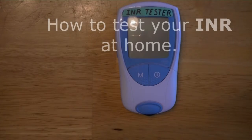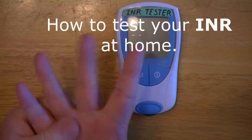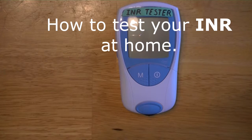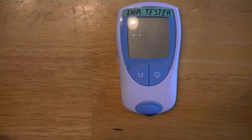The first thing you need to do when getting ready to test your INR is milk whatever finger you want to use — they recommend doing it like this. You also need to get your stuff ready, which is your meter, which is just an INR tester, so that we don't get in trouble for copyright infringement.